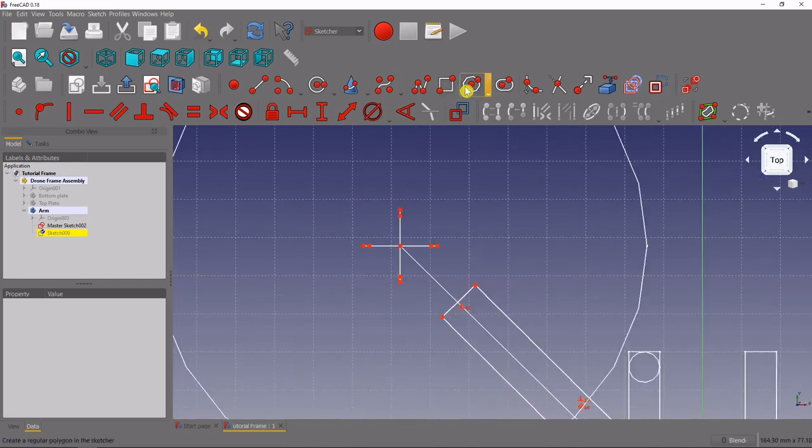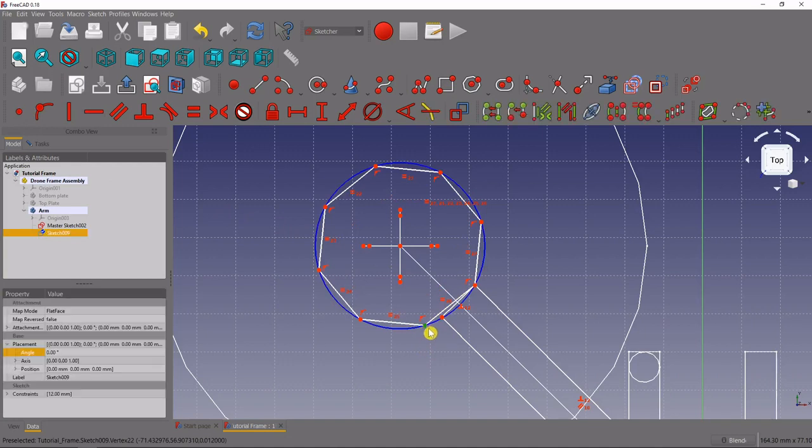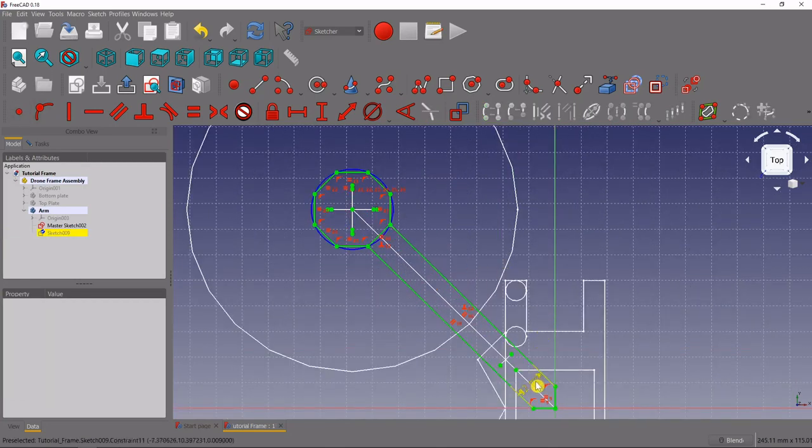Now we've got this arm shape that we can place wherever we want, but let's position it without using dimensional constraints. We'll grab the polygon tool — this is the first time we've used it in this series. Select the octagon option and place an octagon at the origin of our motor mount layout. Drag it out, then grab one vertex of the octagon and a vertex on the arm and make those coincident. Do the same for the other side — now it's fully constrained using only one dimensional constraint.